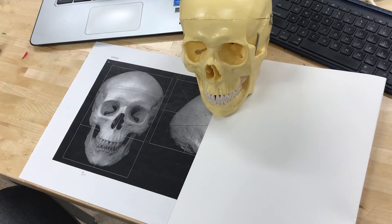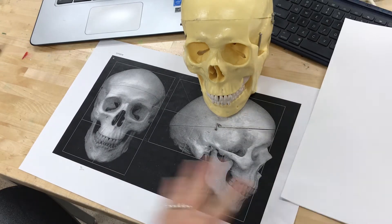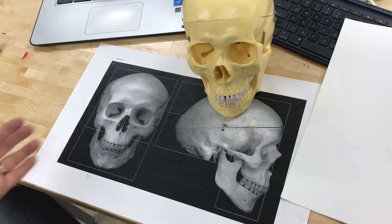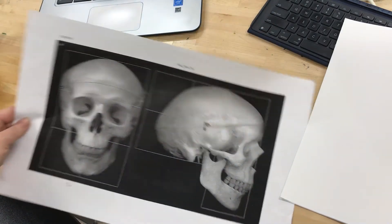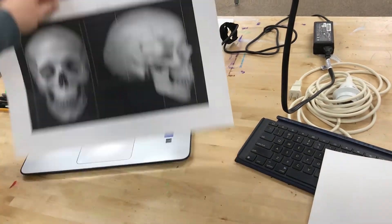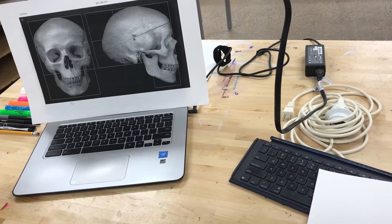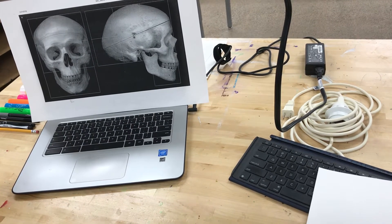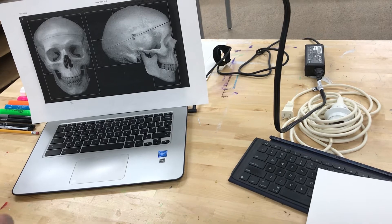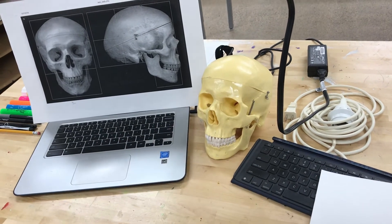Unfortunately, because we're not all in the classroom, we have to use some different resources. You can see I have supplied you in your kit with a photo reference of a skull. My recommendation is that you hang it up or stand it up in front of you — I can use my Chromebook screen to hold up the skull photograph and use that as my reference, looking up at it just as I would the actual skull in the classroom.